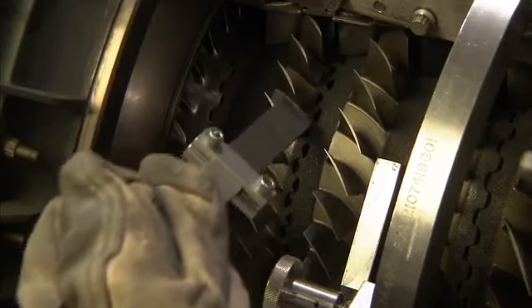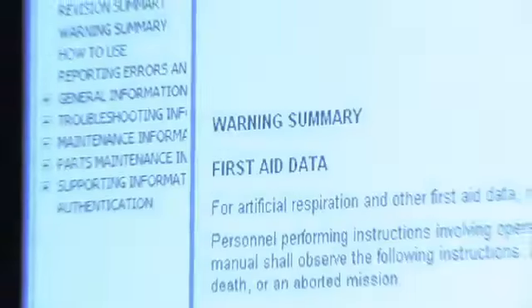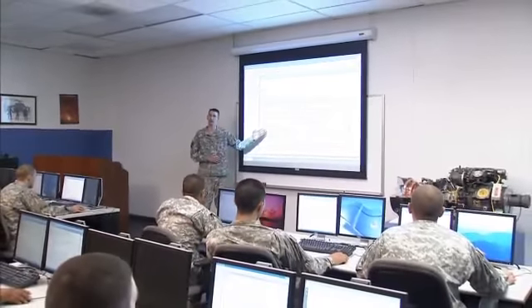Your training will include all types of repairs as well as how to fill out forms and records. You will also receive training in safety procedures to protect both you and the environment.